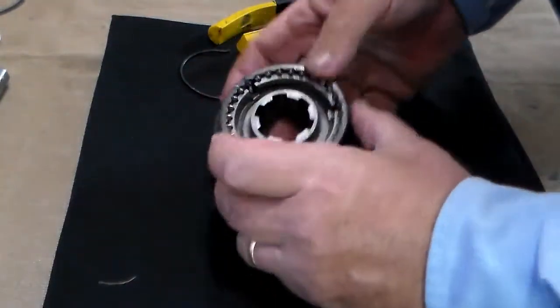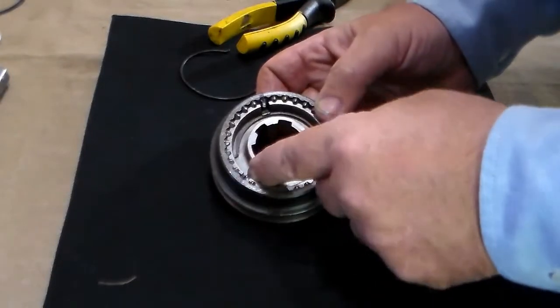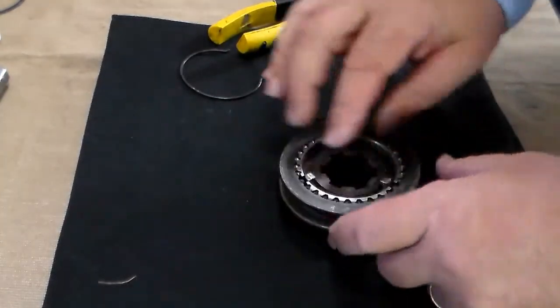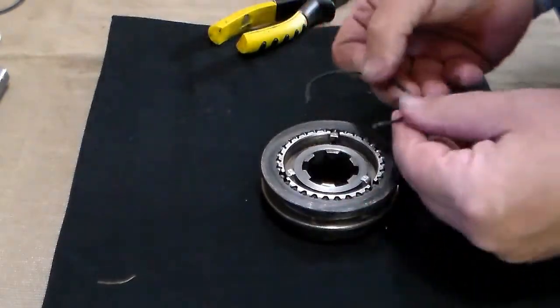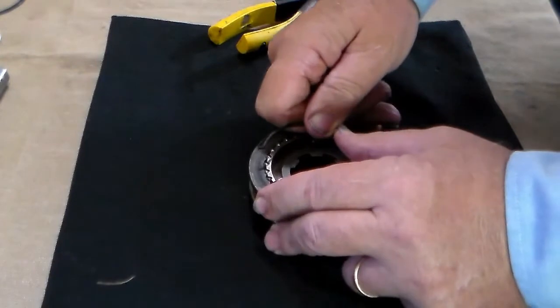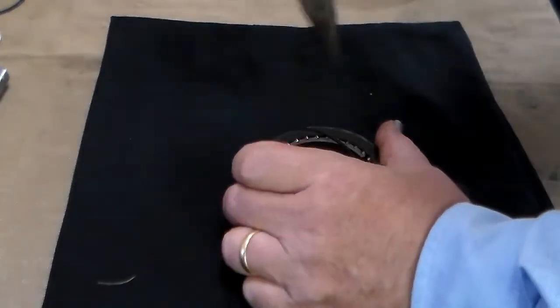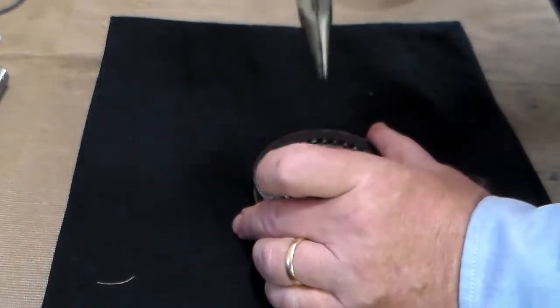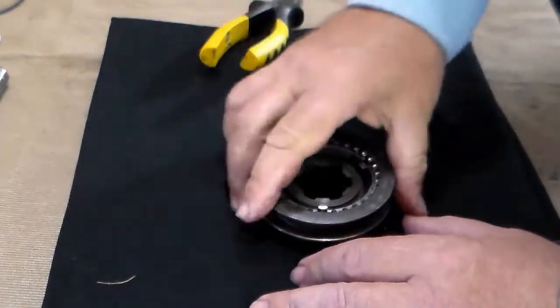Once you have done that, flip the assembly over, marking which one the tip went into — because that is the same one you are going to want to put the tip into on the opposite side. So put the tip in and bring the spring around.